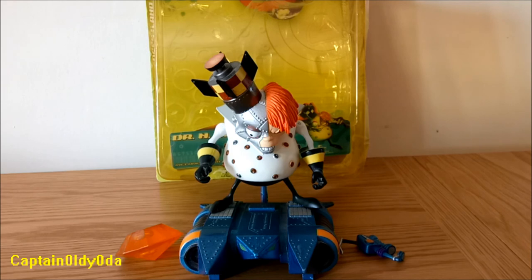Thanks for watching this Crash Bandicoot action figure review of Dr. Engine. I hope you enjoyed it. Please go back to the menu and watch another review.